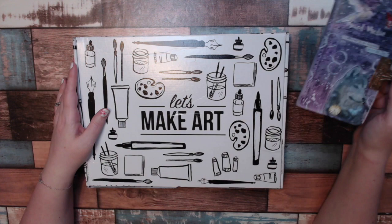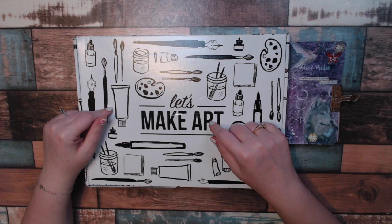Hi everybody, welcome to my YouTube. I'm Jen. Today I have an unboxing for you. It'll be my first July unboxing. Let's make art.